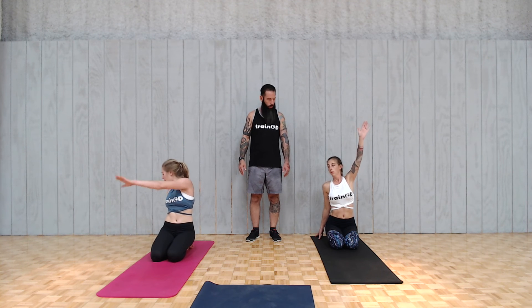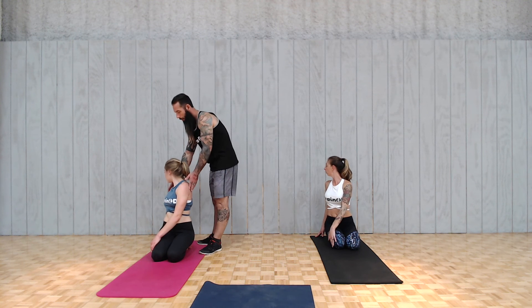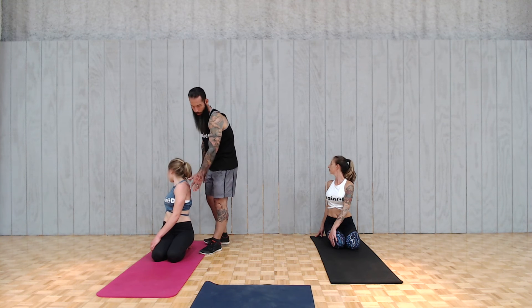Now let's switch — left arm up to the sky, right arm anchored back by your feet, then grab that left thigh. Breathe real big. Feel that? Breathe, breathe, breathe.